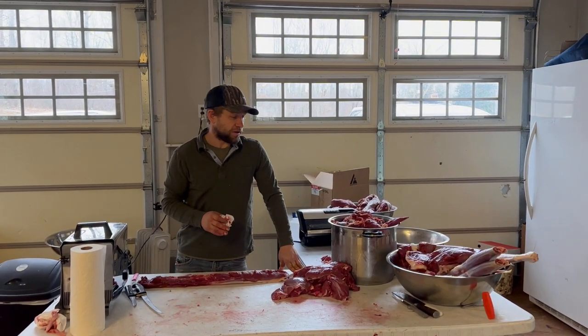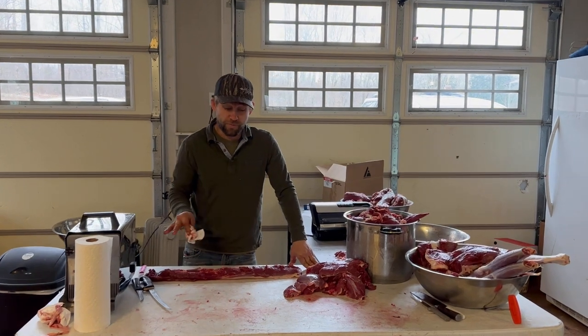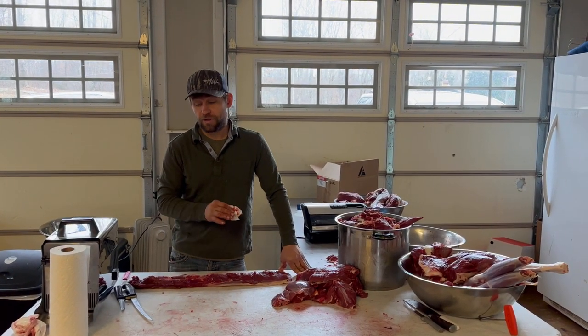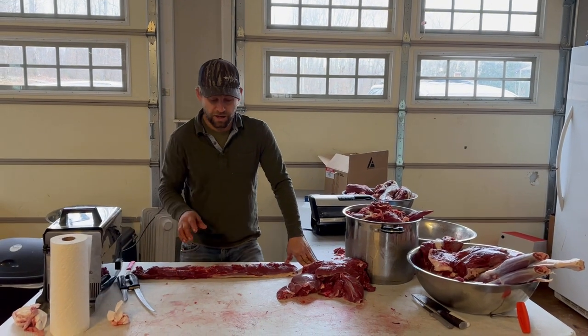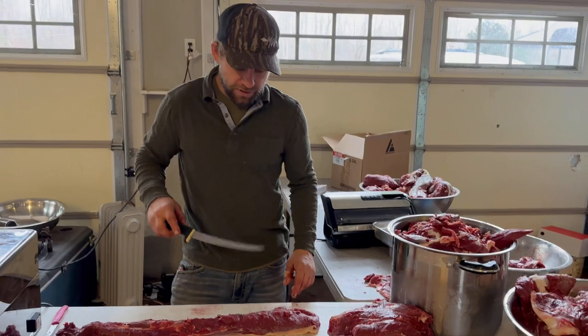We've already processed a few deer this morning so the table's already nice and bloody, but we sanitize everything in between processing every time. You want to make sure you clean everything behind yourself — this is just blood from the current deer going on.